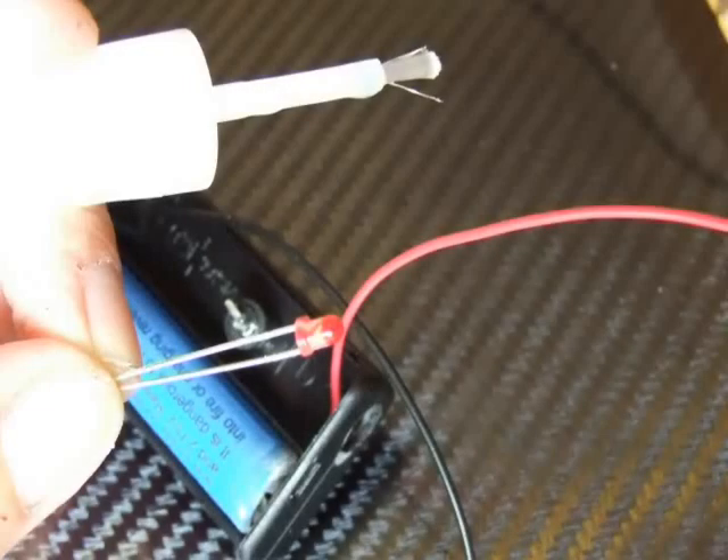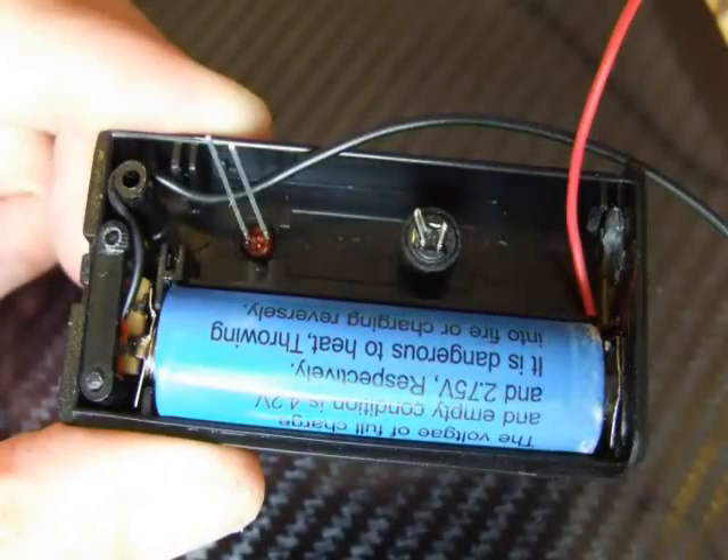Our next step is to put the LED in. As you can see there is a rim around the LED; you want to run a bead of superglue around that rim and push it into the hole that we made for the LED connection. You want to make sure at this point that the shortest prong of the LED — one is longer, one shorter — the shortest prong is towards the switch. There is a very good reason for this and we will come to that later.